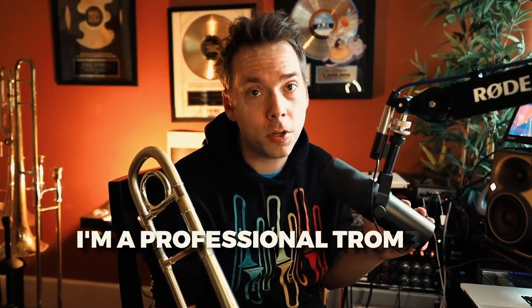In this video I'm going to share with you how to play legato on the trombone. If you're new here, my name is Paul the Trombonist. I've dedicated my life to everything trombone and I'm a professional trombone player in Los Angeles.